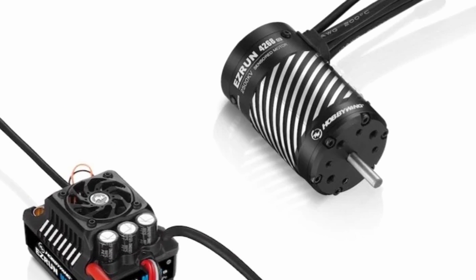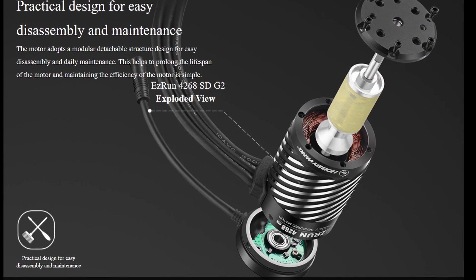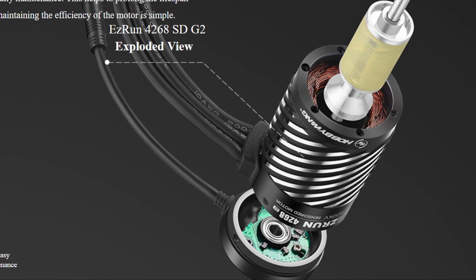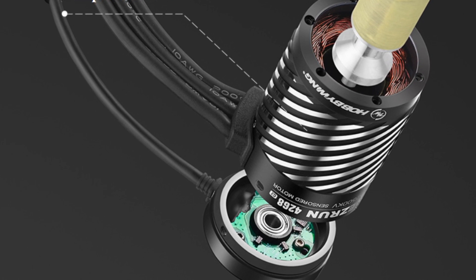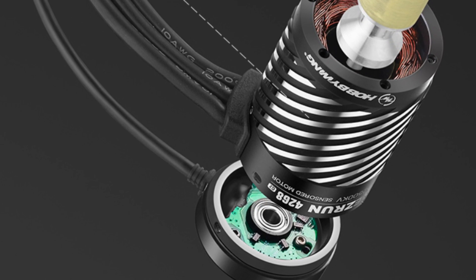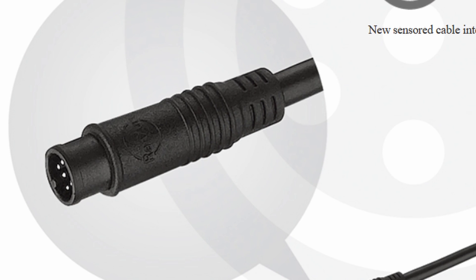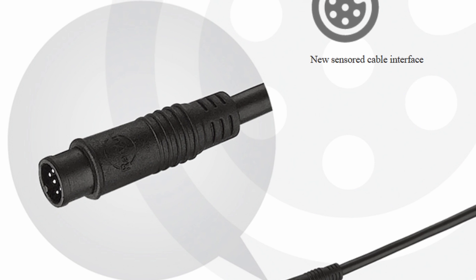This is the new 4268 motor and the new 4278 motor. Since these are sensored motors, the cans are actually a little bit longer than the original ones to accommodate that sensored circuitry. I'm assuming that's why they have that new 4278 size. Whether or not that'll be more powerful than the original version, I'm not sure — we'll have to try it out and find out. It appears they're using the same type of connector for the sensor wire as they do with their Axe series, and that's a really nice connector.